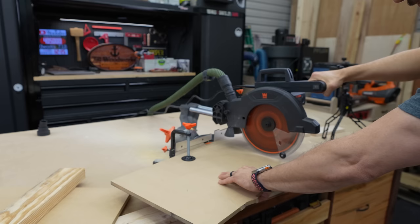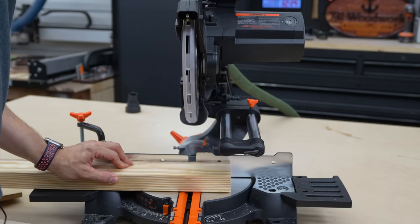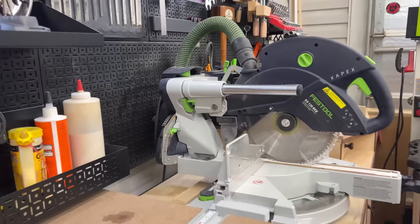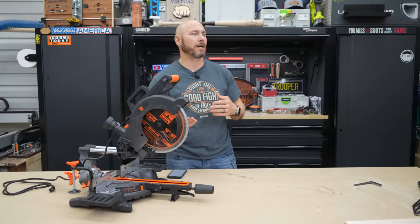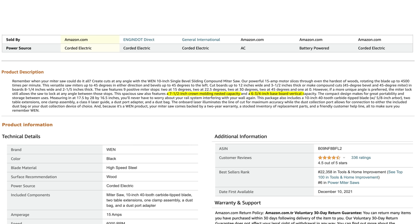One great thing about this saw is because it's a slider, you get 12 inches of cross-cut capacity and it'll cut up to three and a half inches thick — cut all the way through a 4x4. For most beginners, you don't really need much more capacity than that. There are going to be times if you're cutting sheet goods where you'd like a little more from a 12-inch saw, but the 10-inch saw does more than enough for most projects. If you're into cutting crown molding or baseboards, this saw features seven and a half inch crown molding nested capacity and six and three-quarter inch baseboard vertical capacity. You can also cut up to eight and a quarter inches wide at 45 degrees.